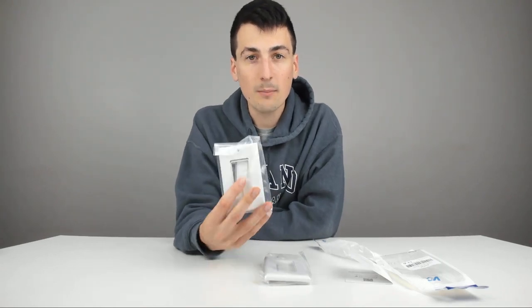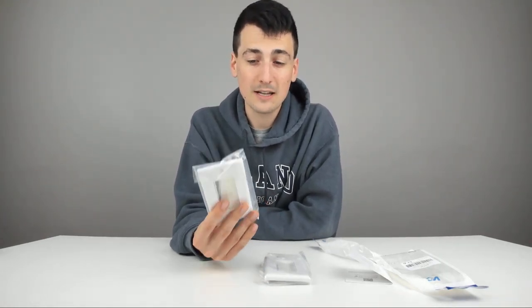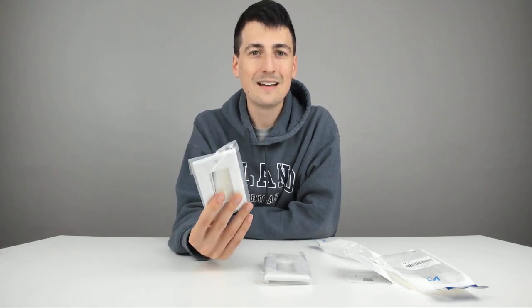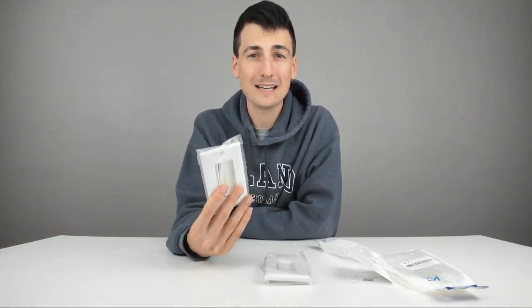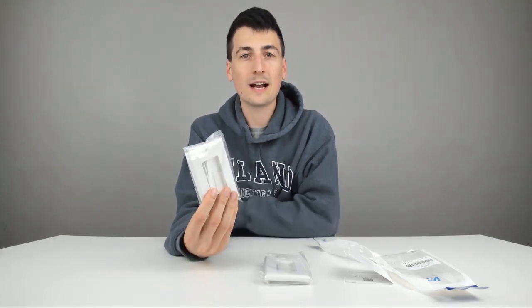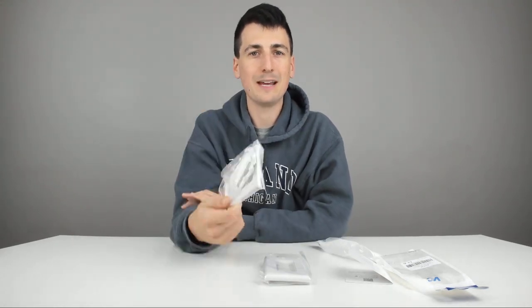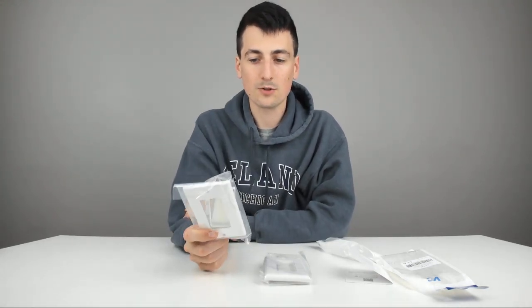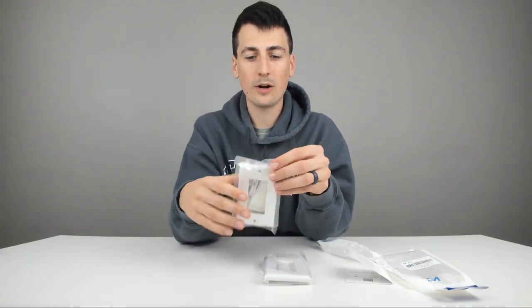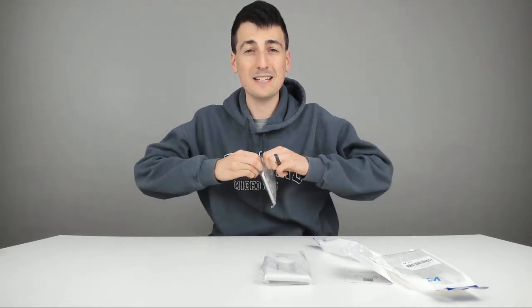Now I ran a cable in my basement to have fast ethernet. I've been using Wi-Fi down here in my studio, but I really need to have it plugged into my computer to get the full effect of the bandwidth I pay for. So I went ahead and cut a hole through my floor and through my ceiling, and I need one of these to finish it up and make it look a lot better. So really excited to get this installed. Let me open this up and then we'll look at the installation process.